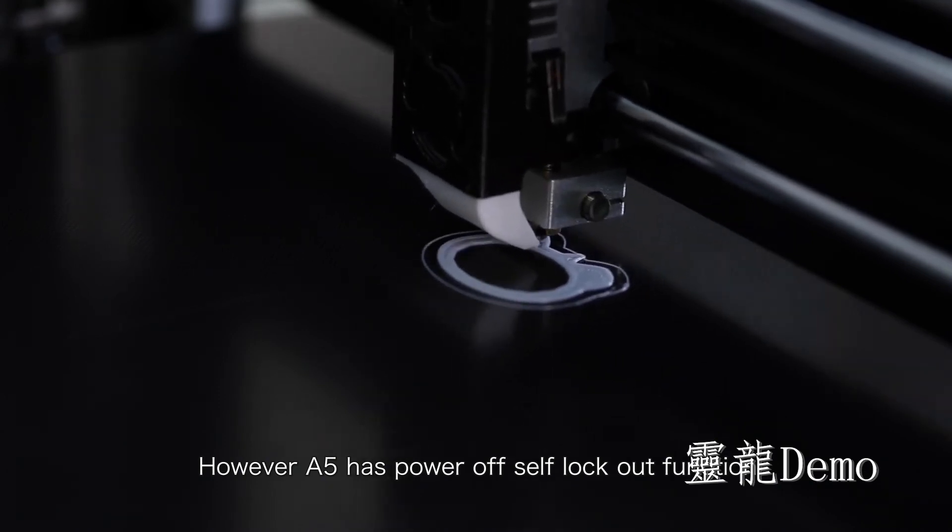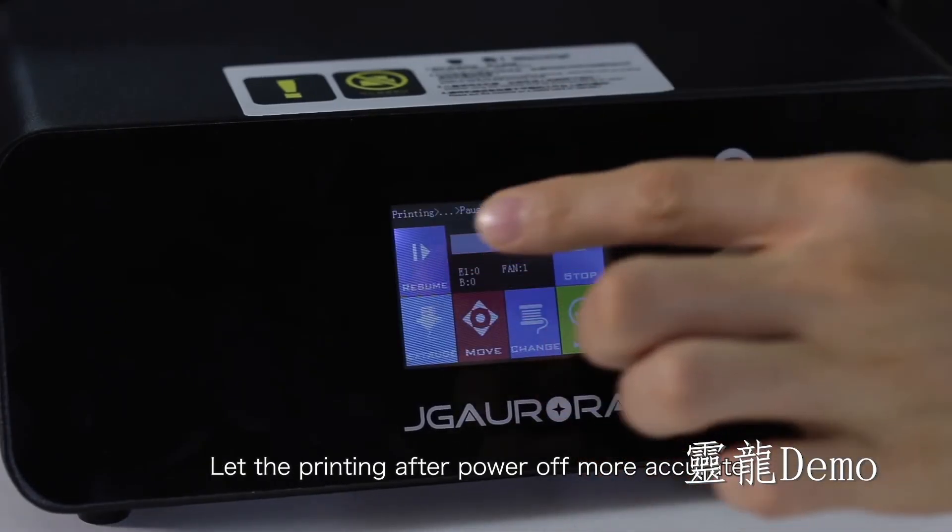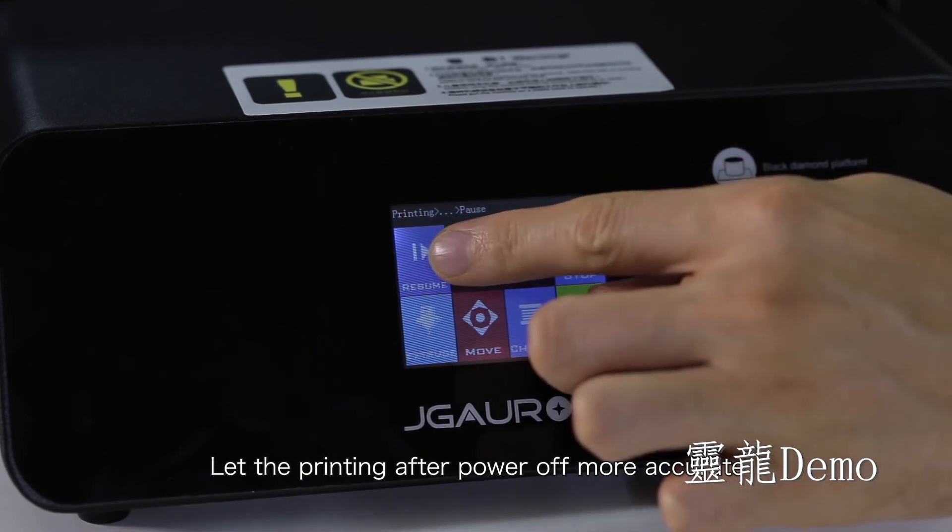However, the A5 has a power self-lock function, letting the print continue after power off more accurately. This machine supports power-outage resume printing. It also supports pausing to change filament, so you can manually achieve colorful printing.